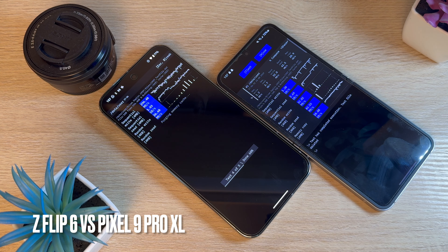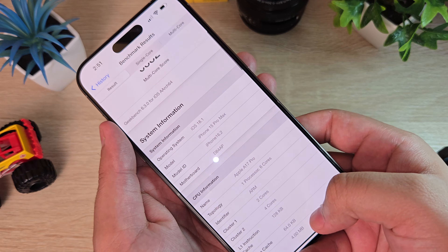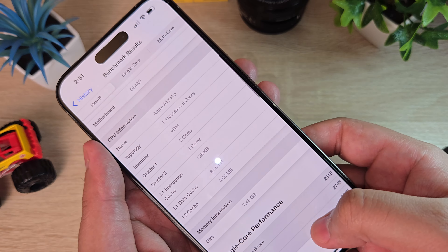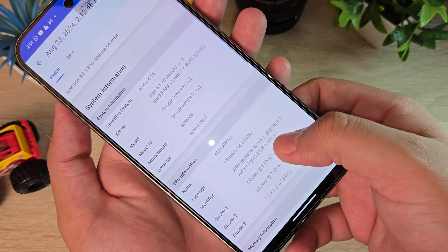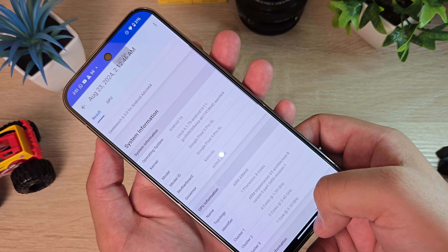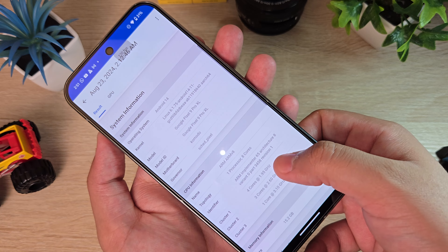The RAM and storage on the Pixel 9 Pro XL are also slower than the iPhone 15 Pro Max. Even though the iPhone has only 8GB of RAM — 50% of the Pixel's 16GB — it's still faster. On the Pixel, 3GB of RAM is reserved for AI tasks, leaving 13GB usable, which is still more than the iPhone's 8GB. Yet the iPhone outperforms it consistently.